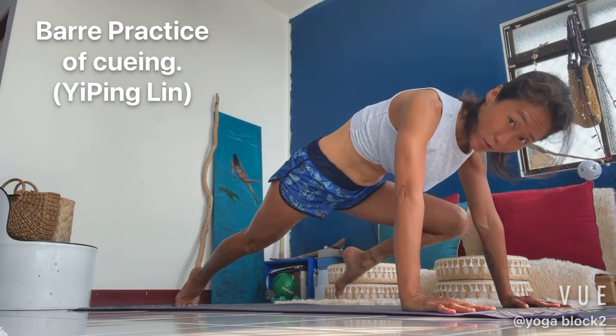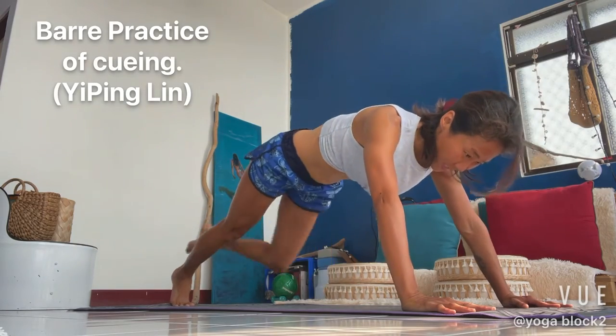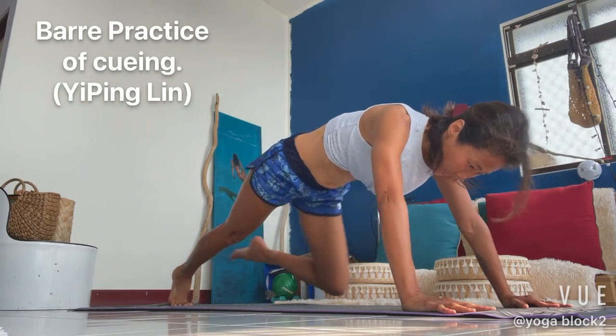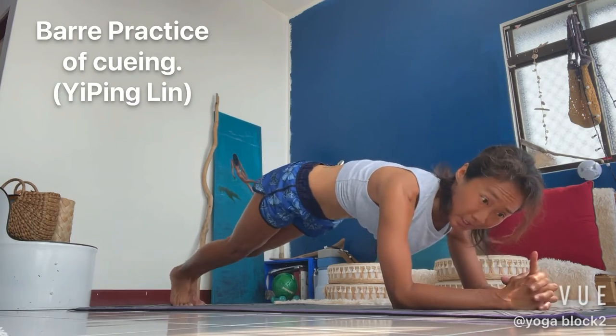In four counts, we'll transfer to the arm plank. In four, three, two, and one. Let's go to the arm plank. And we'll do the scapular dip.